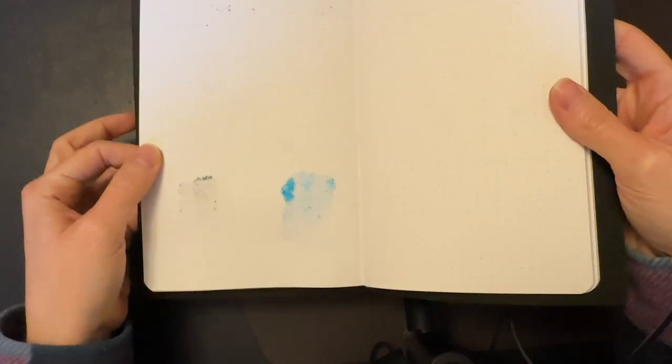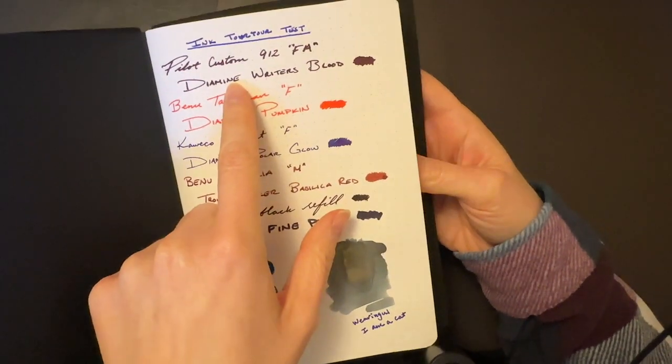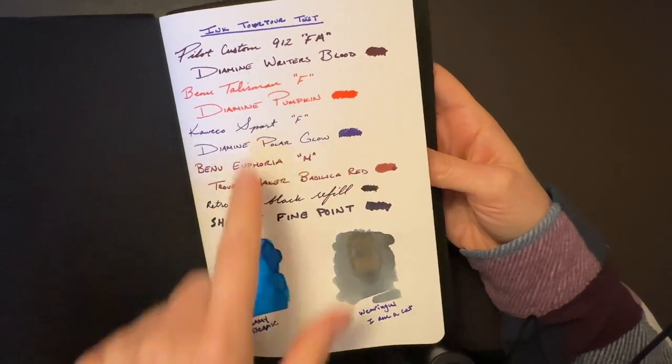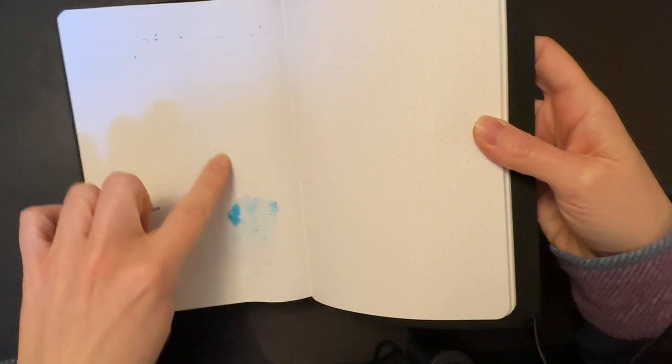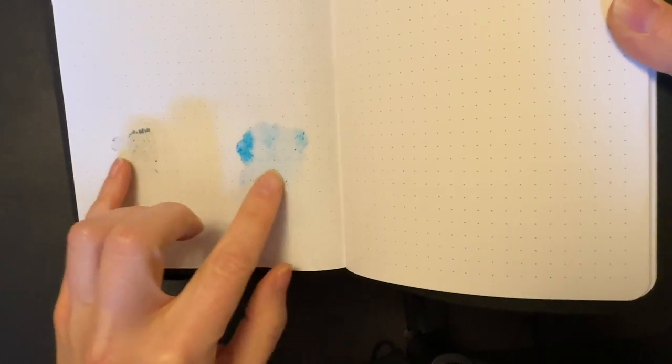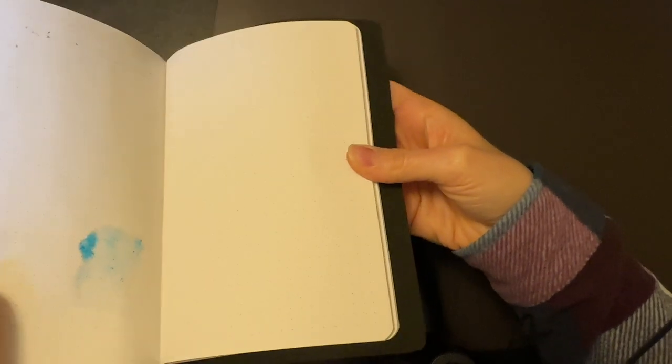I left this page blank on purpose to show what the back looks like. There is some bleed-through on the Pilot Custom 912, but granted this is basically banana-cake levels of ink. For the average writer, you're going to have absolutely no problem. There's a tiny bit of bleed-through on the swatches, but nothing went to the next page — that is pretty good to me.